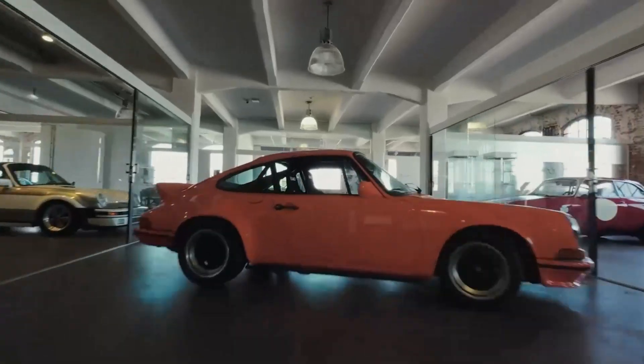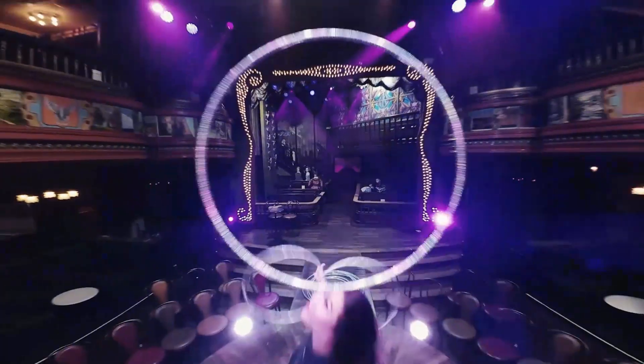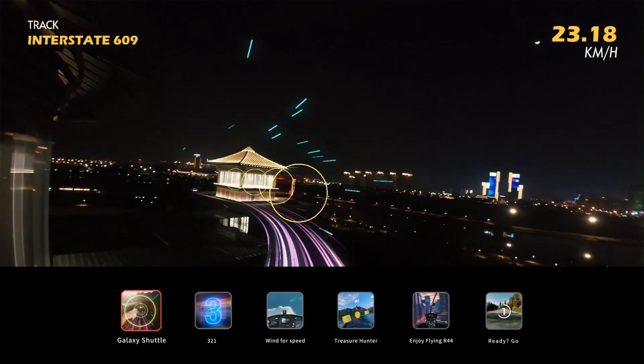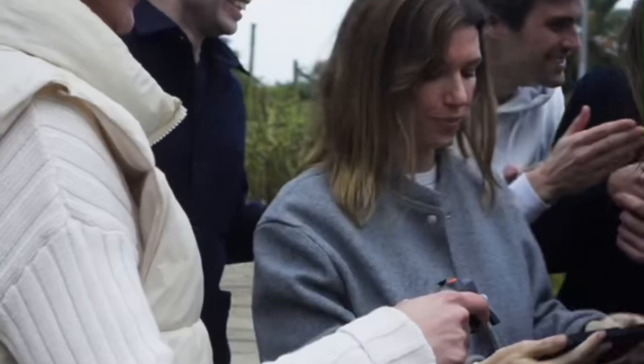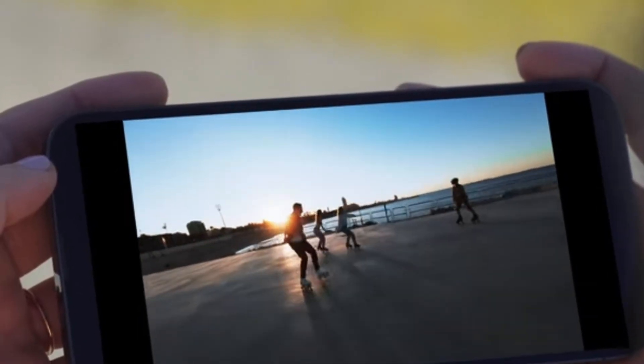Whether you're capturing cinematic content, exploring new angles in extreme sports, or simply flying for fun, the DJI AVIDA 3 is a powerful tool that meets a wide range of creative needs. Its overall performance, combined with ease of use and safety, positions it as one of the best drones in its category, making it a highly recommended choice for those seeking quality and versatility in their aerial adventures.